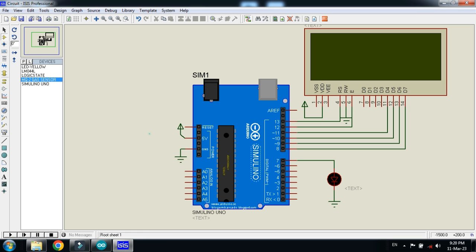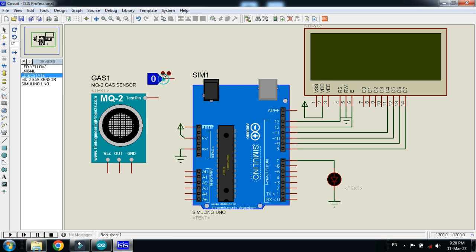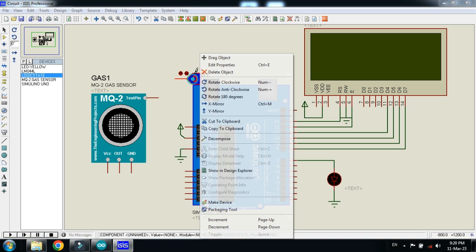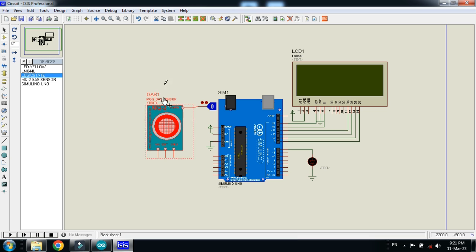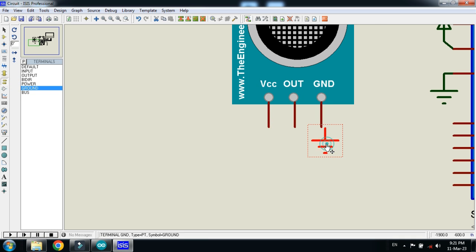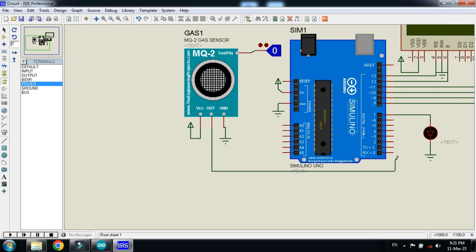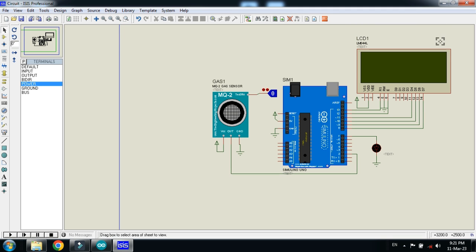Now pick the gaze sensor, place it here, and connect the logic state to it. Connect the power and ground to the sensor as well. I am connecting it with pin 2 — you can connect to any pin, but keep in mind that you will have to change the code as well according to the pins.